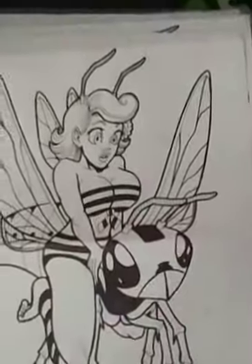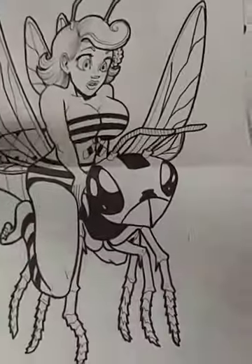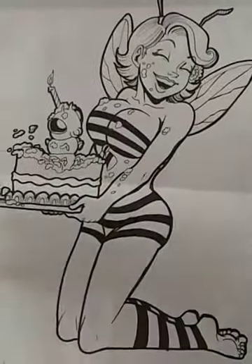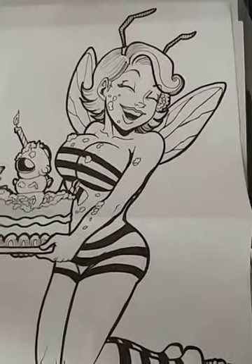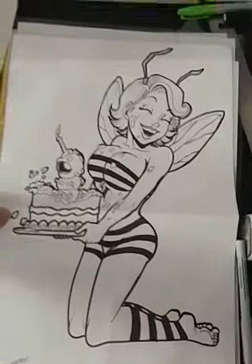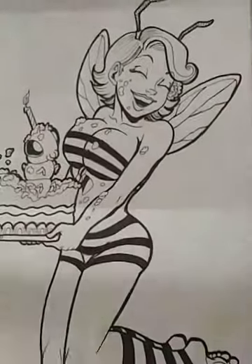This would be cool as a t-shirt. That's when Maximus was grown up. This is when he's a baby — birthday party, right? So right now these are the line drawings, because when you take them to Photoshop and color them, it's good to keep them just simple line drawings.